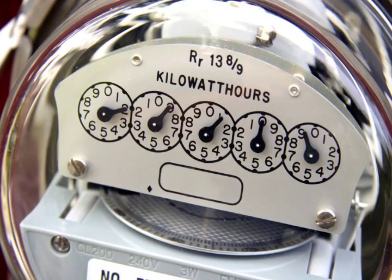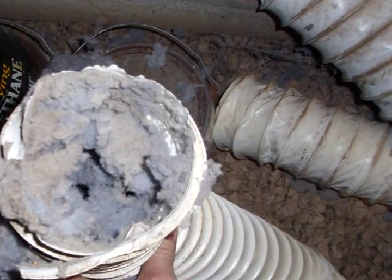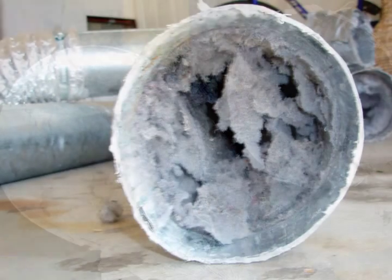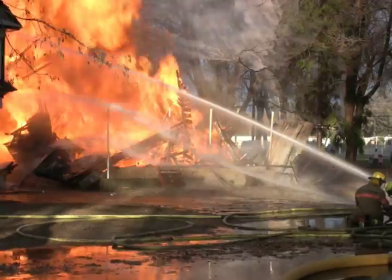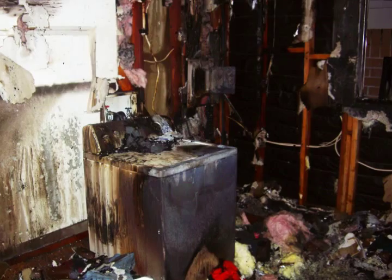Before the energy crisis, very little technical attention was given to dryer venting. The results are obvious to the tradesmen who clean the dryer ducts for a living, and to the firemen that extinguish over 15,000 fires a year where the dryer was the guilty party.